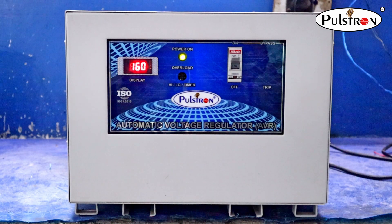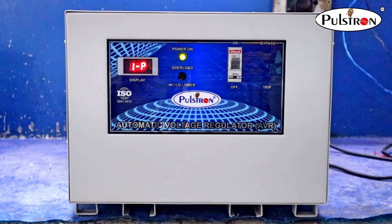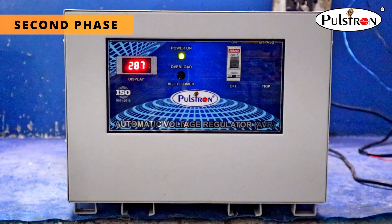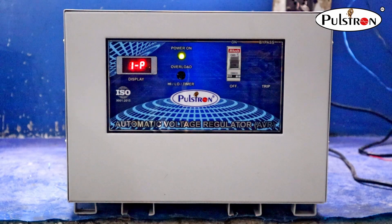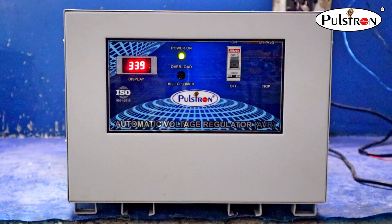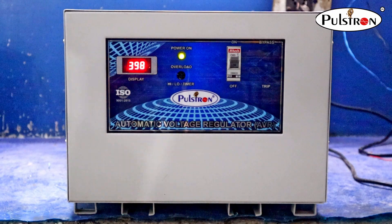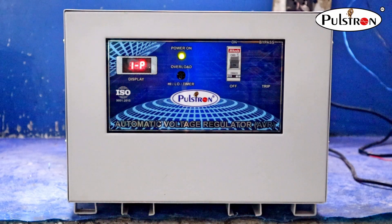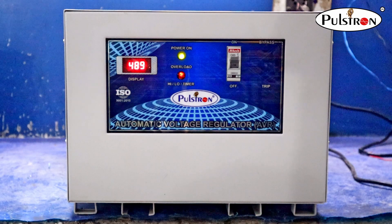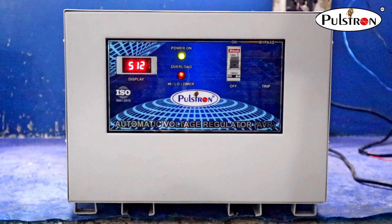You can see this stabilizer in the first phase working from 101 voltage to 208 voltage. Now you can see this stabilizer in the second phase working from 288 voltage to 513 voltage.